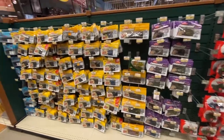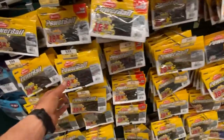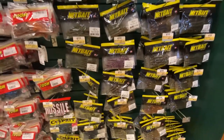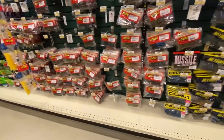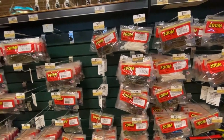Some more Power Bait at around $5 — I've always liked the scent they put into those baits. Then you got some Net Bait stuff. I haven't used a whole lot of their stuff, but that one would be a perfect trailer right there on a jig.